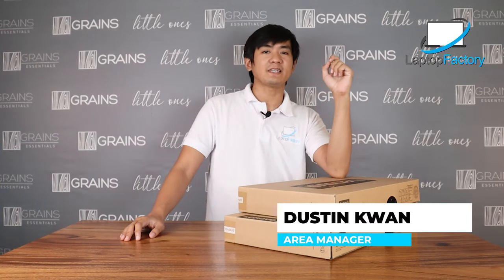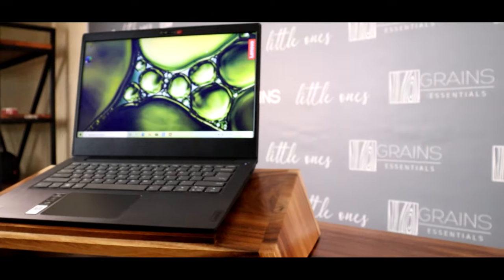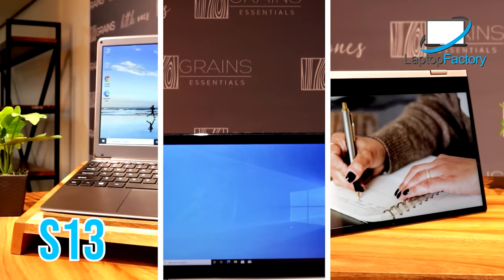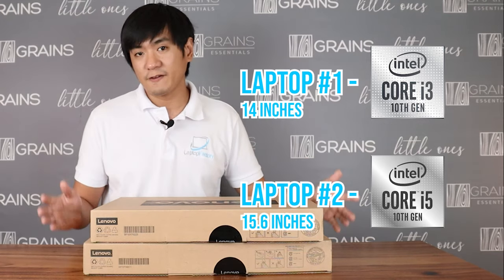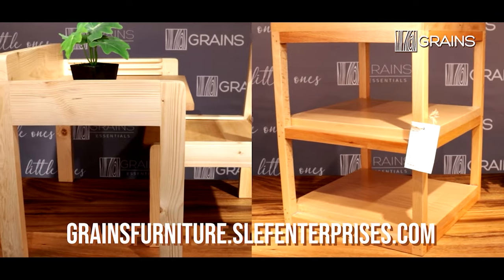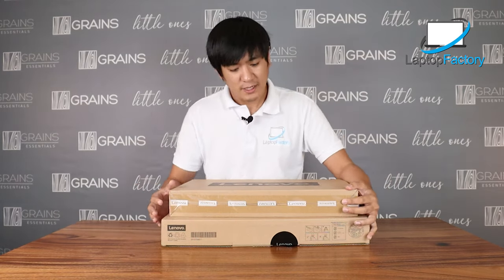Hi, good morning, good afternoon, good evening. My name is Dustin from Laptop Factory. Alright guys, welcome back to our channel. Last week we vlogged the BMAX S13, X15, and Y15. Now, what we have here are two types of Lenovo — one is an i3 and one is an i5, 14 inches and 15 inches. Before we continue, I would like to thank Grains for using this area. If you're looking for any table or chairs, you can visit their page — we'll send the link below. Please like and subscribe to our page, because that's one of the reasons we are continuing to do unboxing, reviewing, and upgrading laptops. Now, let's proceed with the unit.